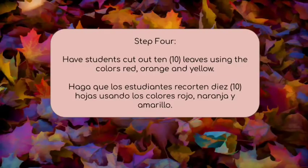Step four — this is probably the longer step. After this we're going to play a song while you all cut out ten leaves using the colors red, orange, and yellow construction paper. So cut out your ten leaves and while you do that we're going to play a song for you.